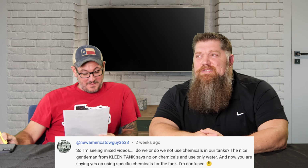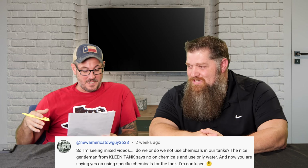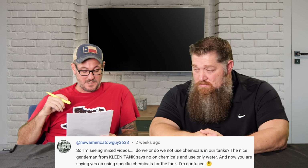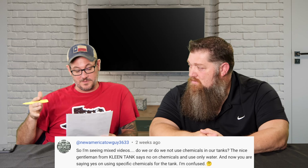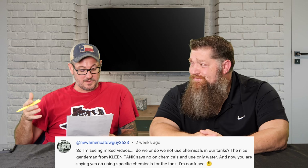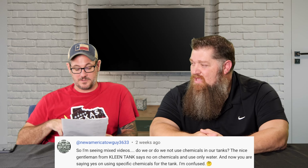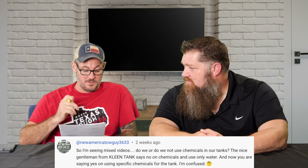First question, from New American Tow Guy 3633: 'I'm seeing mixed videos — do we or do we not use chemicals in our tanks? A gentleman at some other place said no chemicals and to only use water, and now you're saying yes on using specific chemicals for the tank.' This is based on an older video where we were trying something else, and there's actually some new stuff that's even better.